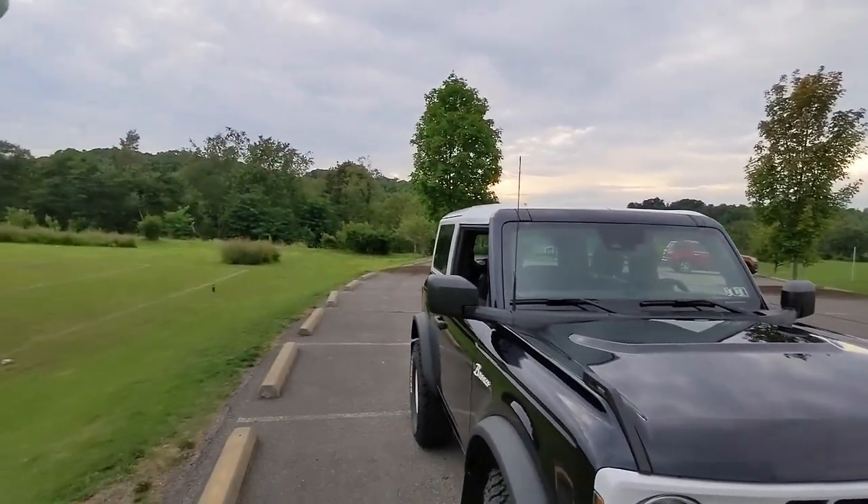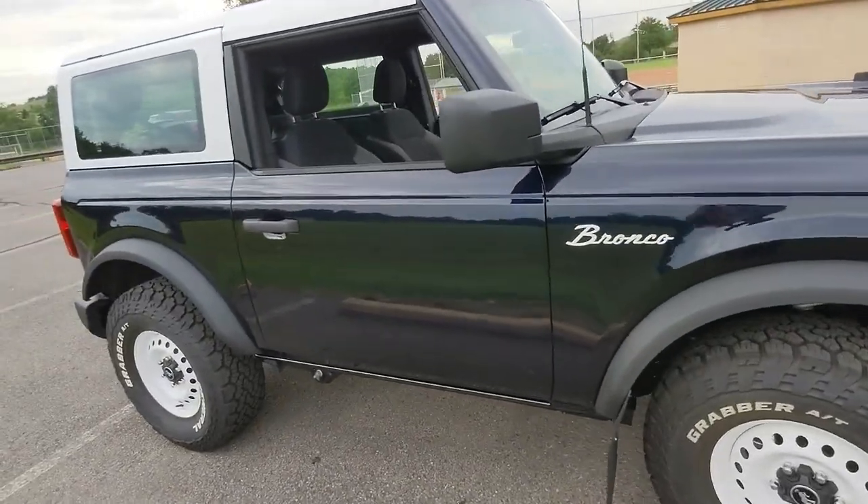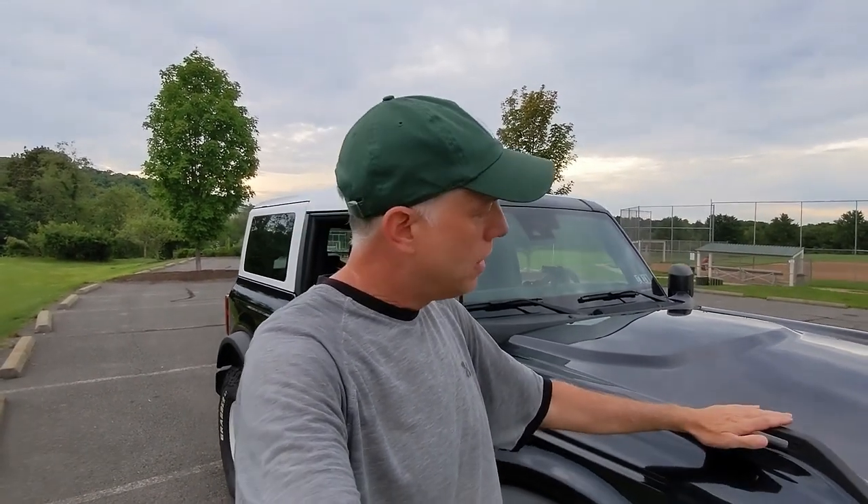Hey, Tim here, welcome to Budget Bronco. Big news this week from Ford — they have now officially released the long-anticipated Heritage Edition. If you've already been watching my channel, you've seen that you don't have to spend $45,000 on a Heritage Edition model if you really like the retro Bronco look. You can give yourself that same heritage look for at least ten thousand dollars less than Ford will be selling the Heritage Edition.